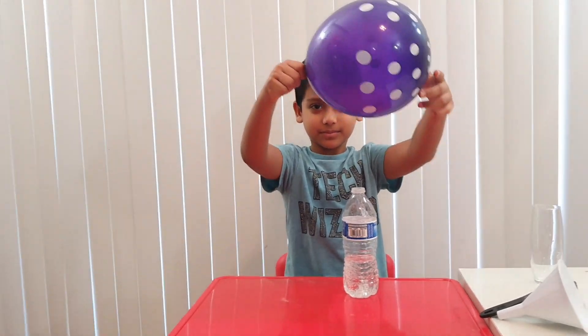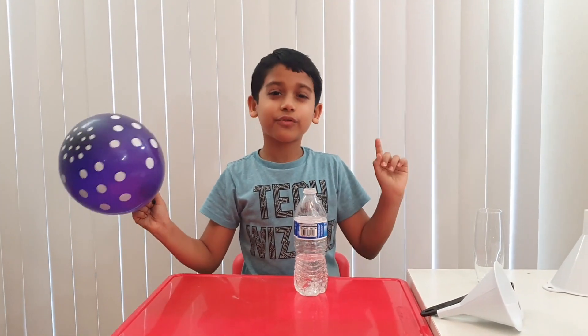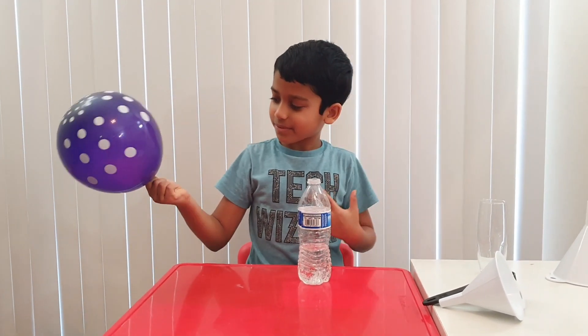And before we leave, don't forget to subscribe, turn on notifications, and give this a like. Bye!